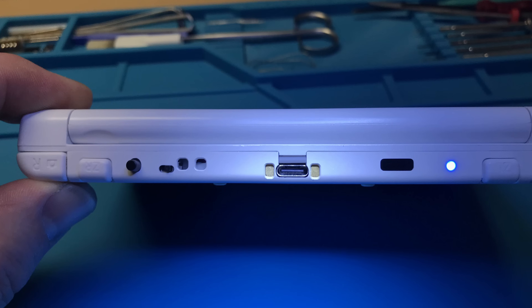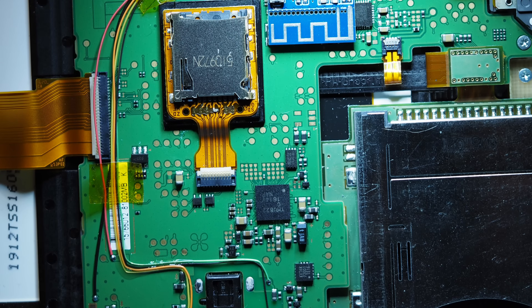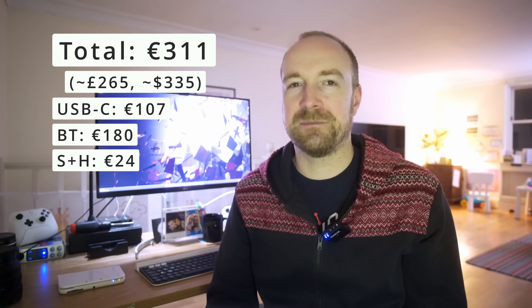I'd like to say thank you to Stefan for doing such a professional job with the modding — the machining out on the back and soldering internally all looks really clean. You're probably wondering how much I paid for all this, and honestly it was not cheap. In total it was 311 euros, which is about 265 British pounds or 335 US dollars, broken down as 107 euros for the USB-C mod, 180 for the Bluetooth mod, and 24 for return shipping and customs charges. Stefan may change his prices though, so I recommend you contact him if you want to make a similar order.